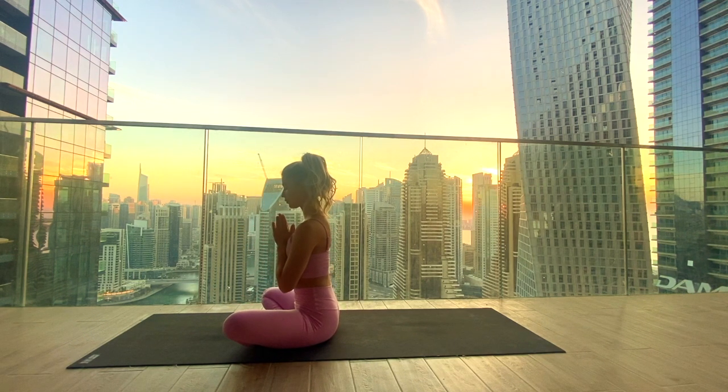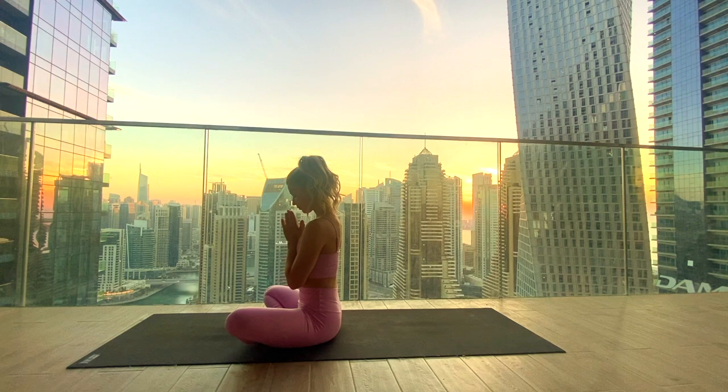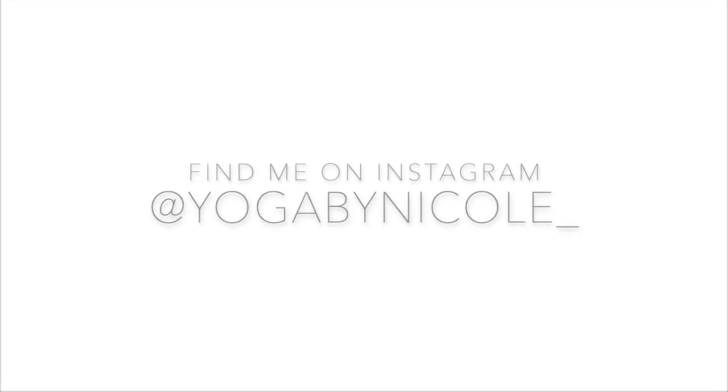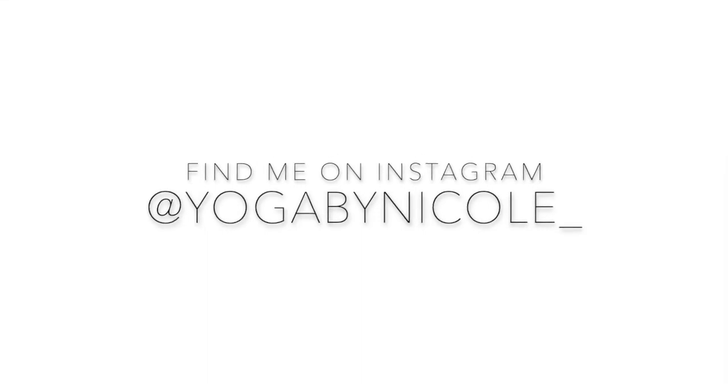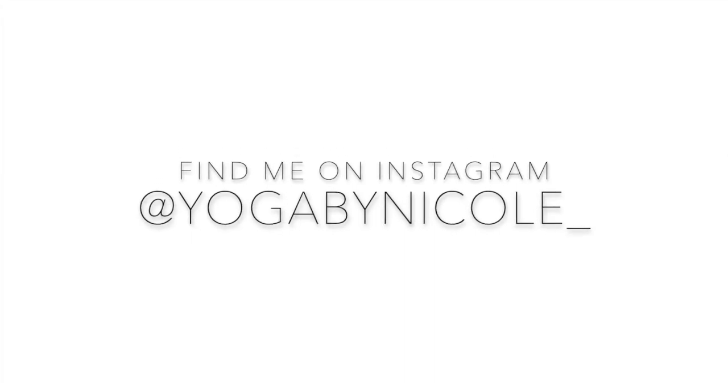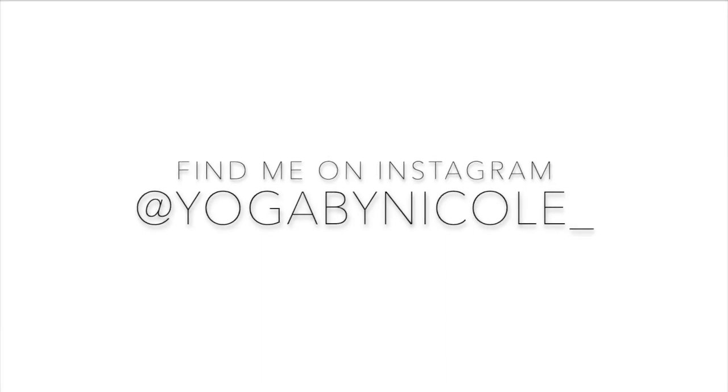Take a moment to thank your body for the practice. I hope you enjoyed it — thank you so so much for practicing with me. I hope I'll see you in the next one, and I wish you a wonderful rest of your day or your evening. Don't forget to subscribe to my channel to stay up to date with all new videos, leave me a comment — I would love to hear from you, just how you're feeling, if there's anything you'd like, any video requests. You can also find me on Instagram. See you soon, bye bye!